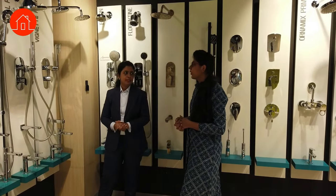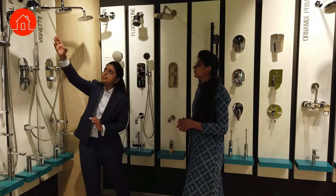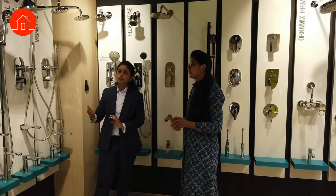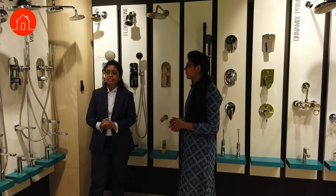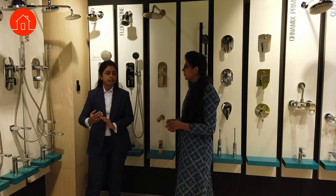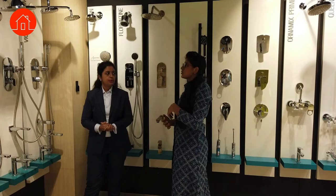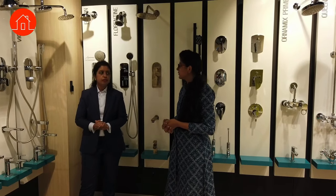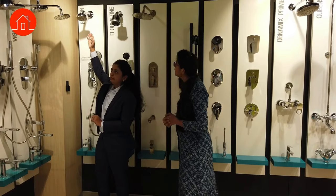In showers we have different ranges — rain shower, multi-flow shower, or air shower. This is a hydro-light shower: with the pressure of water it generates light, and according to the temperature it changes color — blue for cold water, purple for warm, and red for hot water. It has an inbuilt LED light powered by water pressure, so we call it a hydro light.